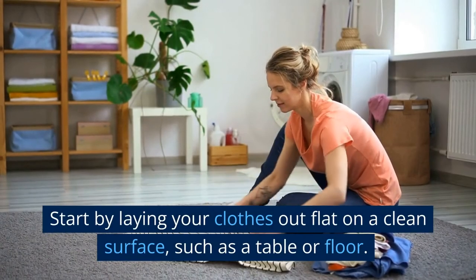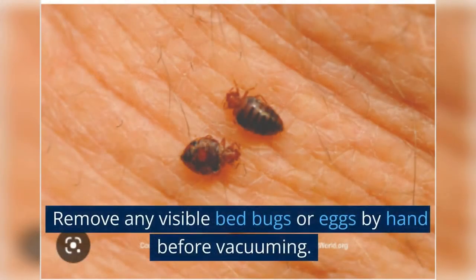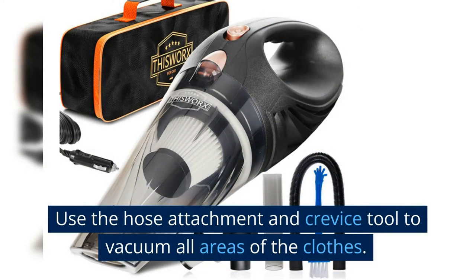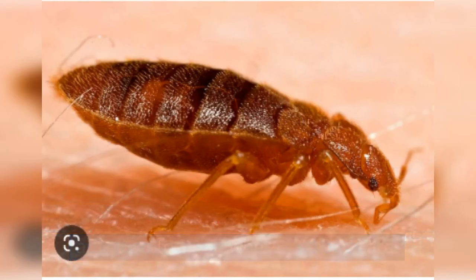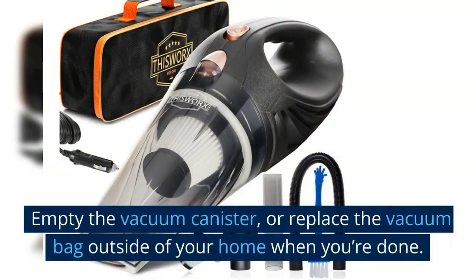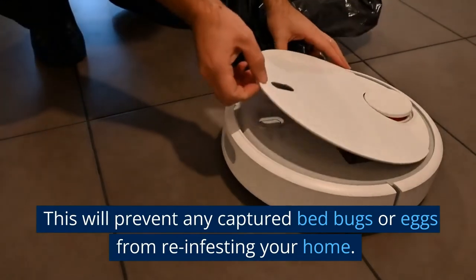Start by laying your clothes out flat on a clean surface, such as a table or floor. Remove any visible bed bugs or eggs by hand before vacuuming. Use the hose attachment and crevice tool to vacuum all areas of the clothes, paying attention to the seams, pockets, and folds. Use a slow, methodical motion and pay special attention to areas where bed bugs are most likely to hide, such as cuffs, collars, and waistbands. Empty the vacuum canister or replace the vacuum bag outside of your home when you're done, to prevent any captured bed bugs or eggs from reinfesting your home.